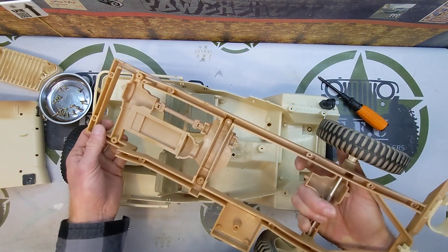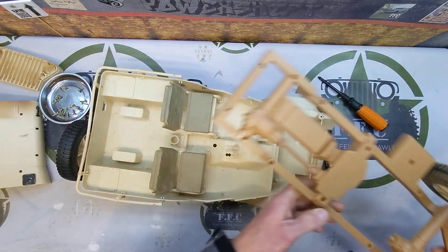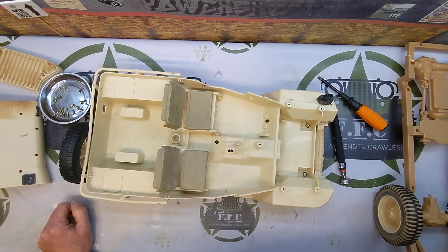That is the first part of disassembly — pretty quick and easy. That's the end of part one. We will meet back here in just a minute for part two. Thanks for watching, guys.